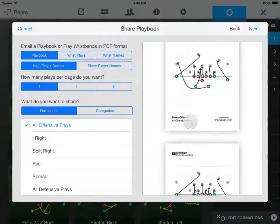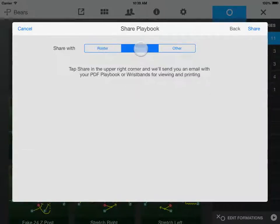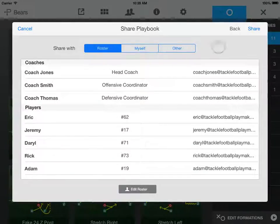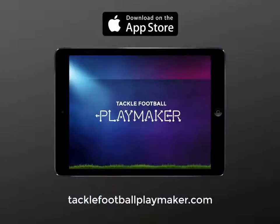You can preview your playbook or wristbands over here. Tap Next. You can share with your entire roster, with yourself, or enter one or more email addresses here, separated by spaces. When you're ready, tap Share, and we'll send an email with a PDF file to everyone on your list.